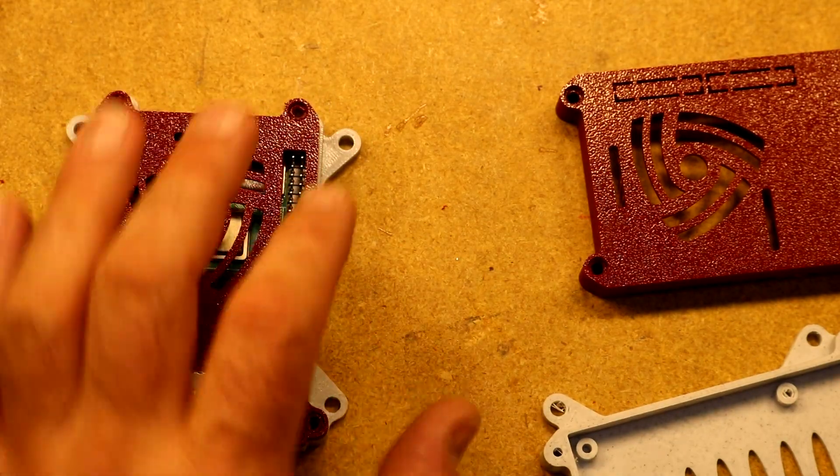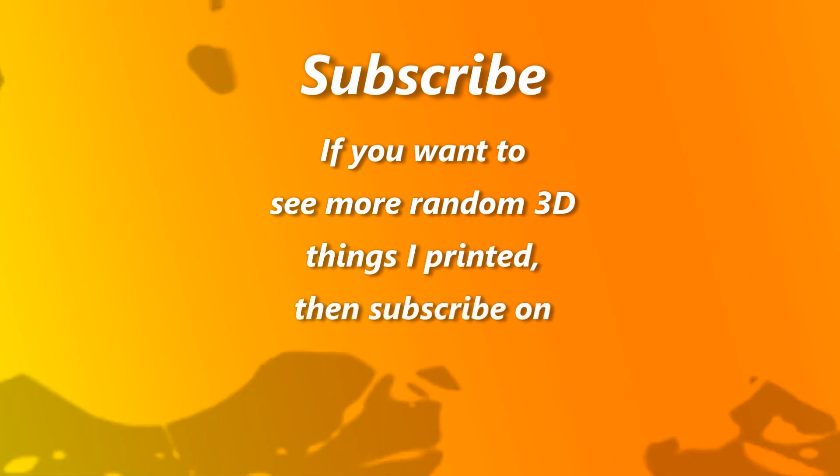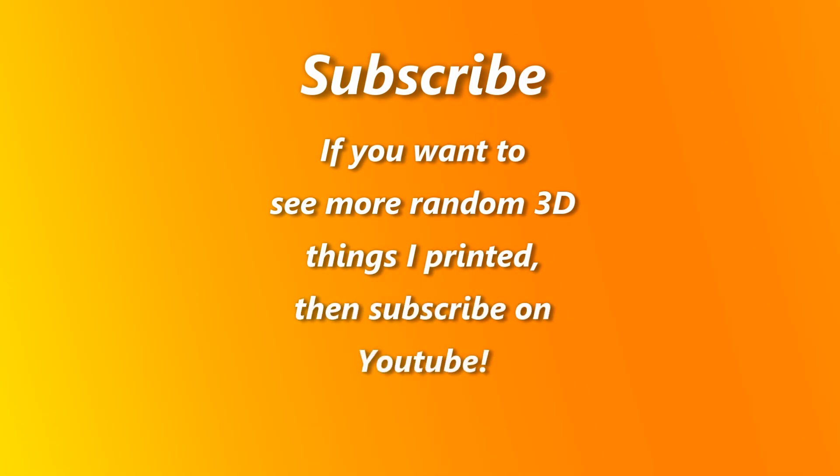That is it. I hope you enjoyed this video. If this sort of thing interests you, please subscribe and I will make more of them. Thank you.